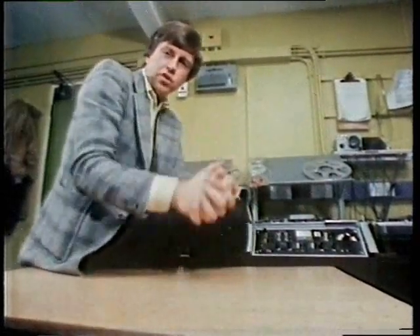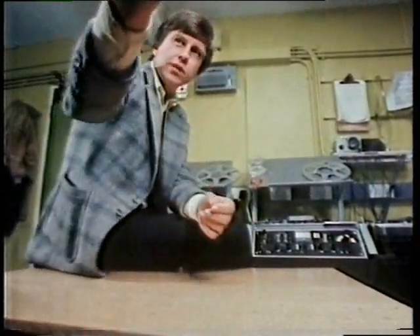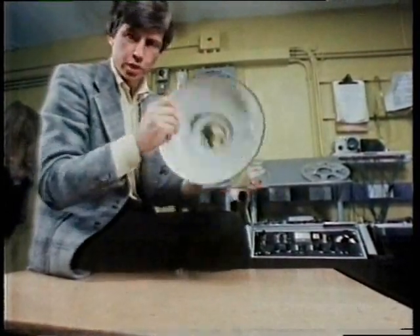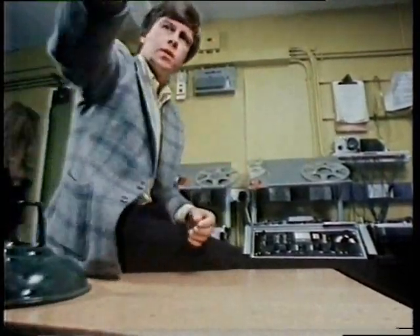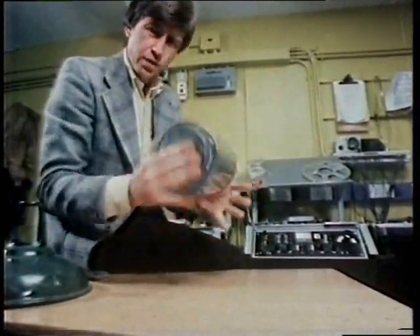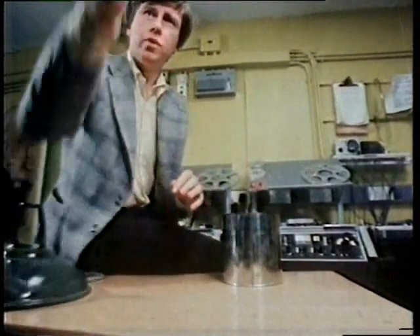All over Europe it was fashionable to make music out of the most unlikely things — an old lampshade, an empty tin can — anything that could make a sound could be doctored by the tape recorder.